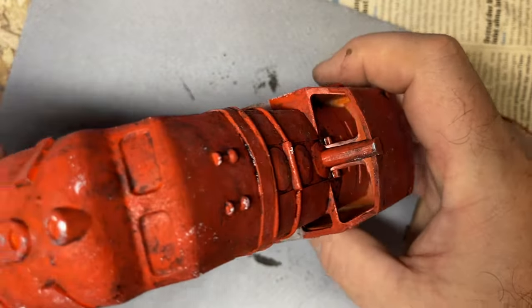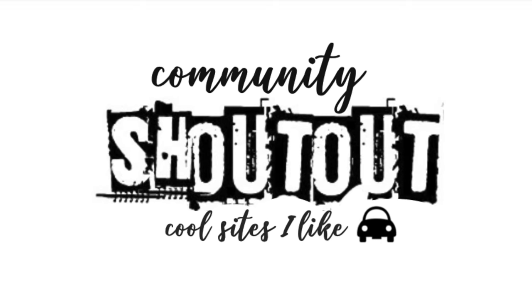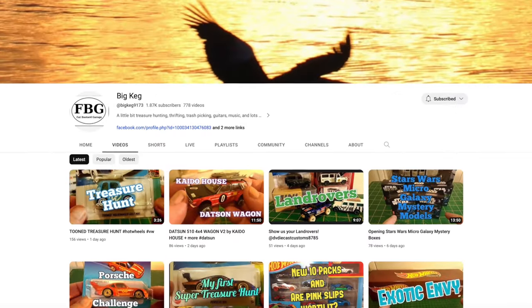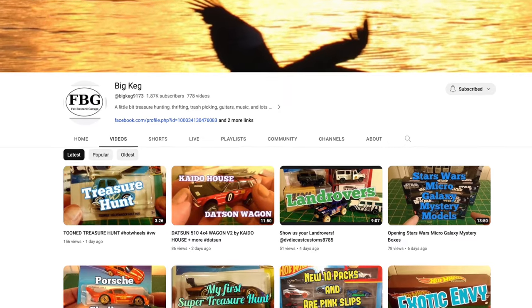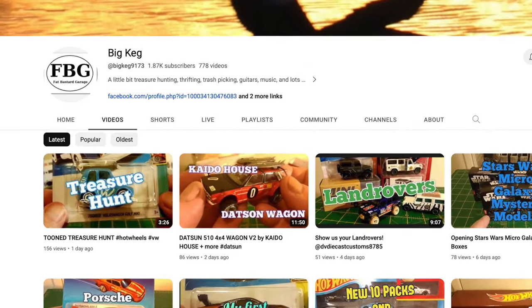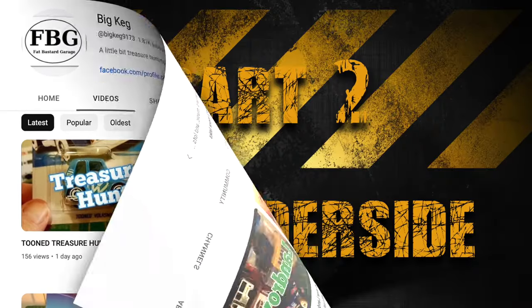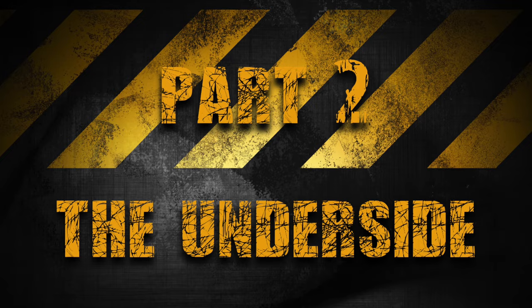Shaping up nicely and looking good. Today's community shoutout goes all the way to Australia and Big Keg, who's already got a strong following. But I want to put you onto his trail as well, so please follow the link in the description, make a visit, and leave a thumbs up. I'd appreciate you doing that — thank you.